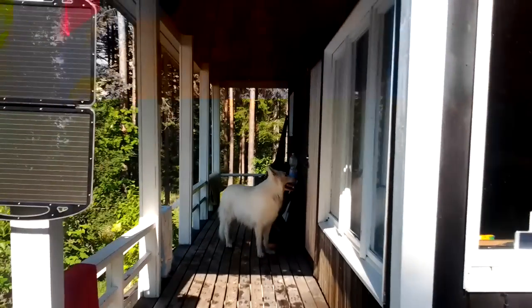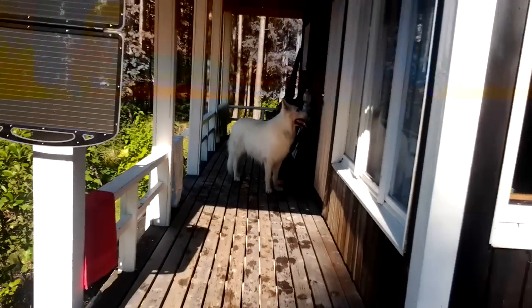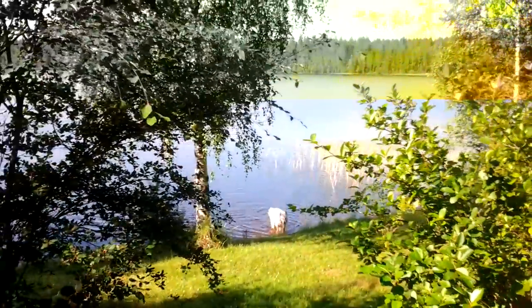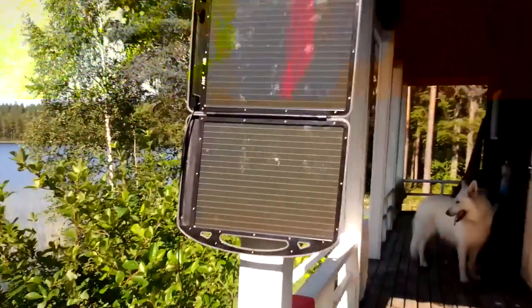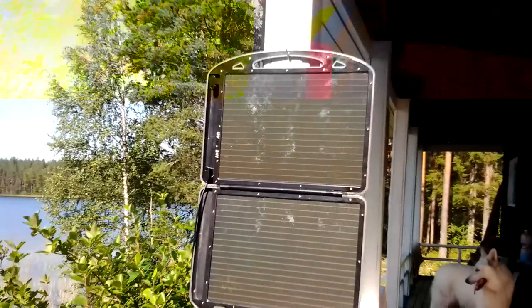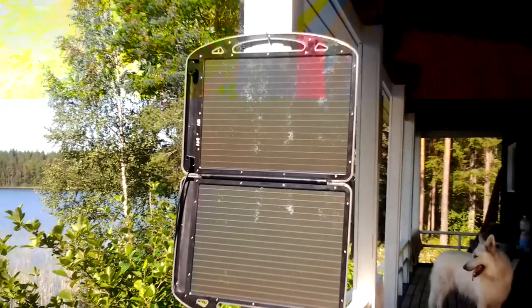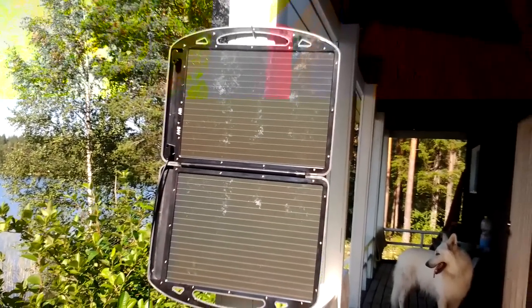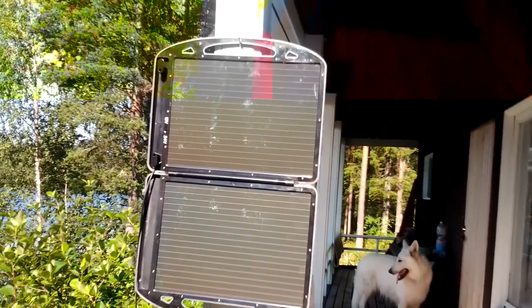No stress. I wasn't going to make any videos, but life goes on. So, we were sent from a company called Biltema, here in Scandinavia, a 13-watt briefcase solar panel and charge controller.